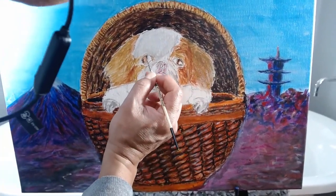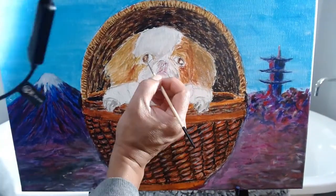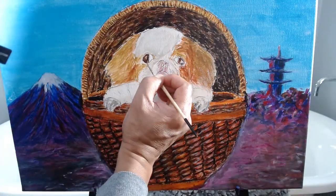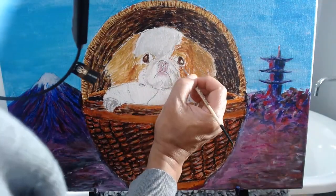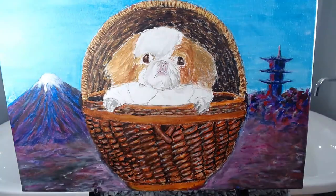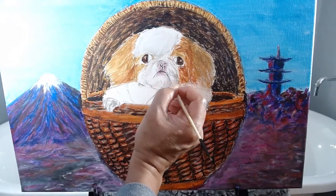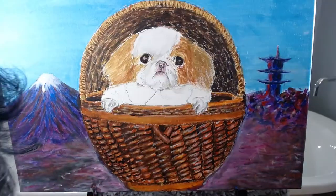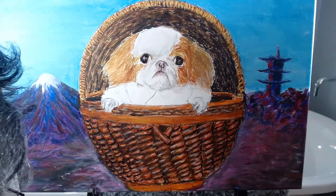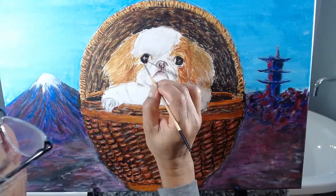Then, I add more detail to the nose and mouth and hair. I add more detail to the dog's face, concentrating on the eyes and mouth. This is what determines the likeness.